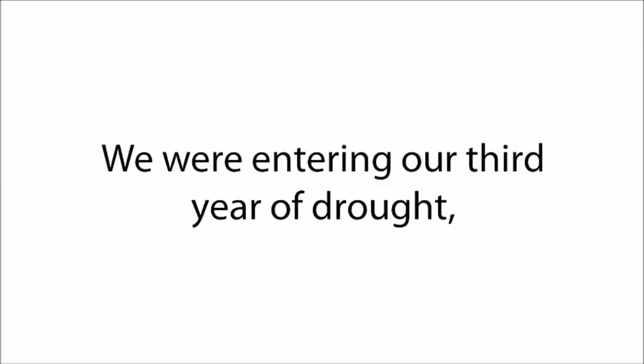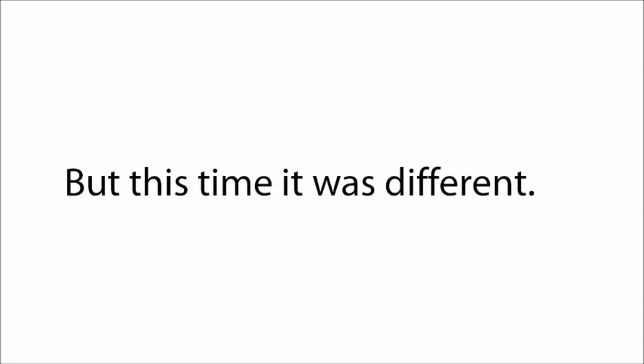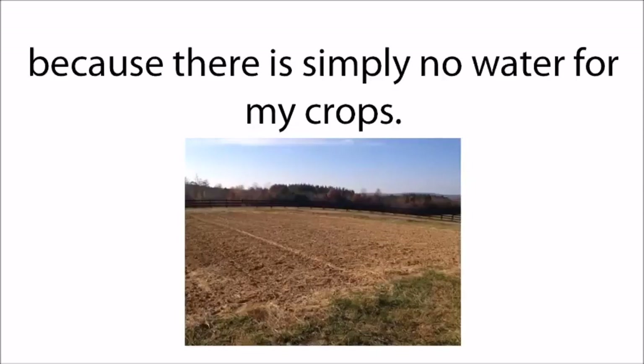We were entering our third year of drought, a recurring nightmare for those old enough to remember the prolonged dry period of 1987 to 1991, and the disaster of 1976 and 1977, the previous record-setting drought. But this time it was different. Without help from the heavens, 2014 would be the last year before my family began to go bankrupt. Due to the severe drought, I was forced to leave hundreds of acres unplanted because there was simply no water for my crops.